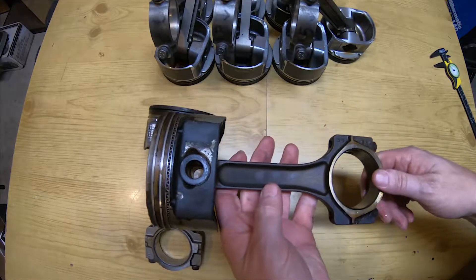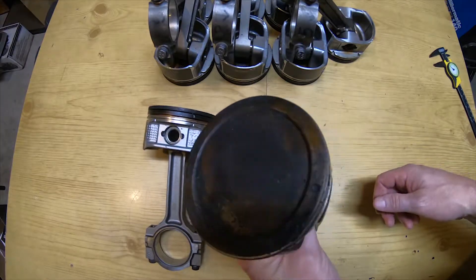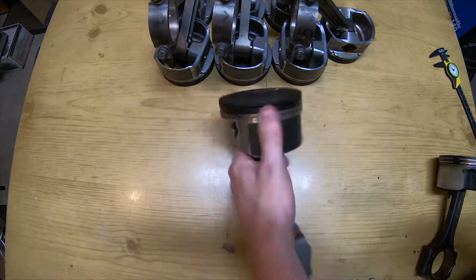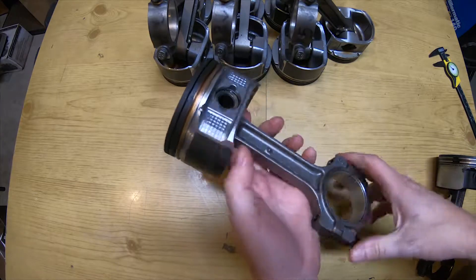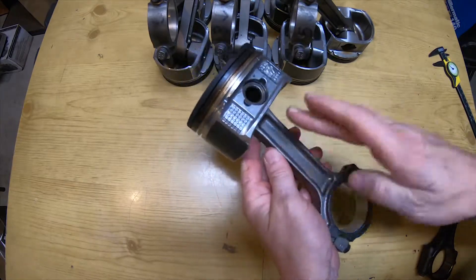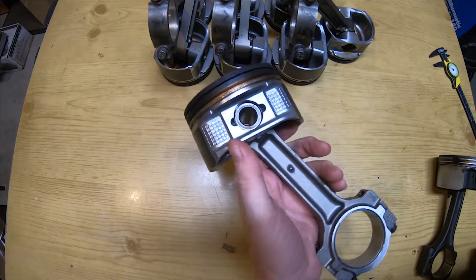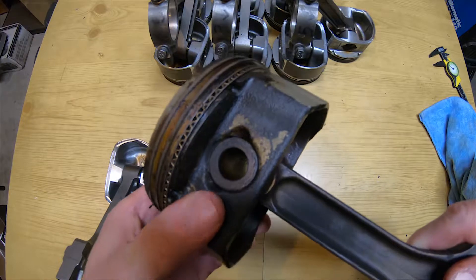The Gen 3 piston, which we're looking at here — the I-beams are a little bit different. Obviously the pistons are always going to be a little different depending on the combustion chamber and what cylinder head was on it. Same with the Gen 4 piston and rod — they're a little different shape, the configuration's a little bit different, and the reliefs on top are a little different as well.